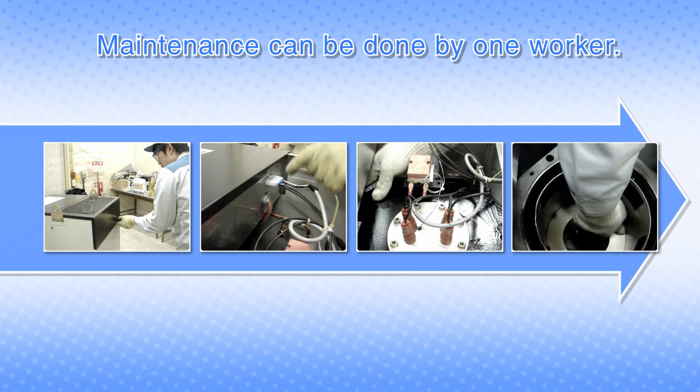Its durable and simple structure can release your operation from concern about clogging with debris. For materials, refer to the instruction manual.